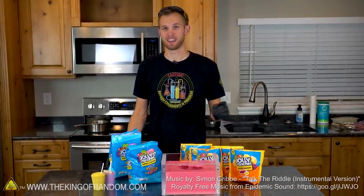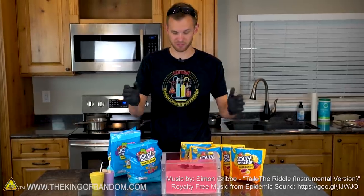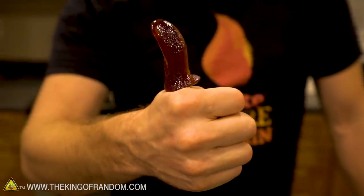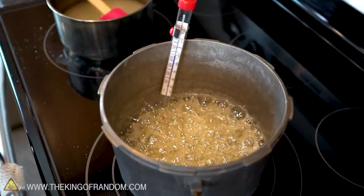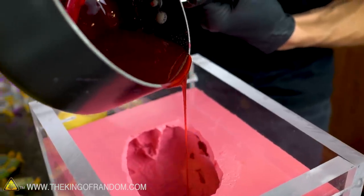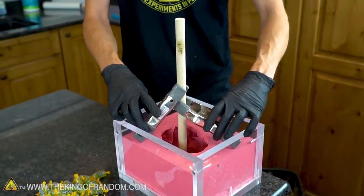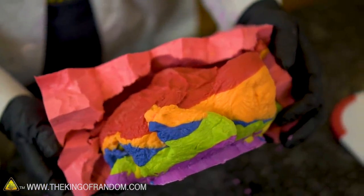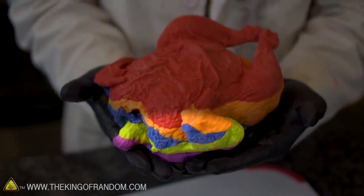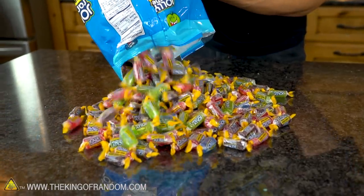Hey guys, welcome back. Thanks for joining us today on the King of Random. In the past we've done a few different experiments with candy, and we've also done some fun experiments with our chicken mold, which today we're going to be calling a turkey mold because Thanksgiving is coming up soon. In our video where we showed you how to mold and cast your own thumb into a lollipop, we gave you an easy recipe to make your own hard candy. But for those who don't feel like following quite so many steps, there's an even simpler method: you can melt down existing hard candy and cast with that by pouring it into your mold. We're gonna melt down some Jolly Ranchers and make some new thumb suckers, and also take it to the next level by making an enormous lollipop out of our turkey. In a previous video, Grant cast a rainbow chocolate bird out of this mold, and many of you may have noticed he switched the green and blue colors, making an imperfect rainbow. Today we're going to fix that mistake and cast a new rainbow turkey with all the colors in the correct order. The first step is pouring out all of our Jolly Ranchers and separating them by color.